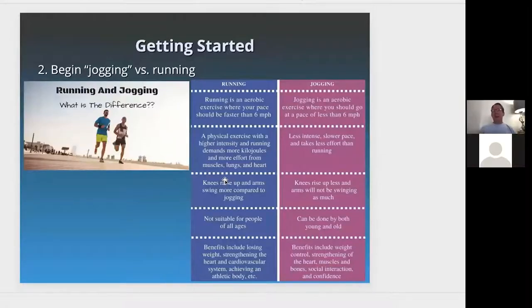Beginning jogging versus running — there's a big difference. Jogging is an aerobic exercise where you go about a pace less than six miles an hour. It's less intense, slower, and takes less effort than running. There's less rise up in the knees, not as much arm swing, and it can be done by young and old. The benefits include weight control, strengthening of the muscles, heart and bones, social interaction, and confidence.